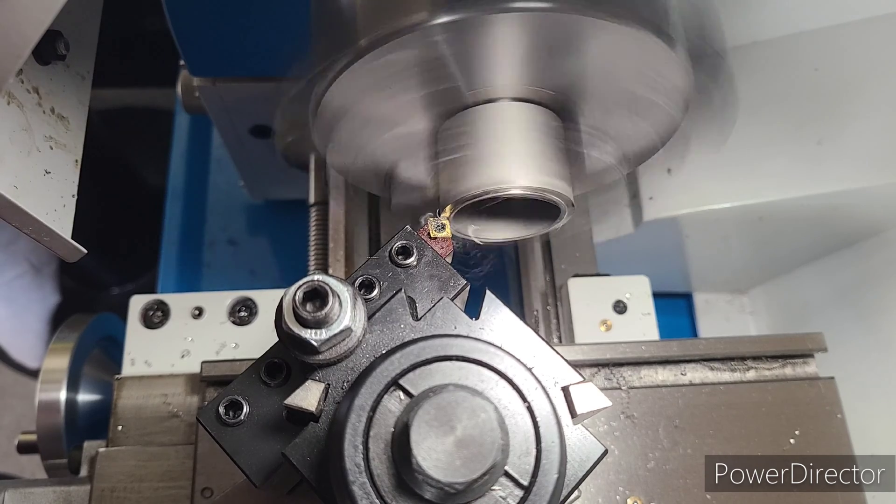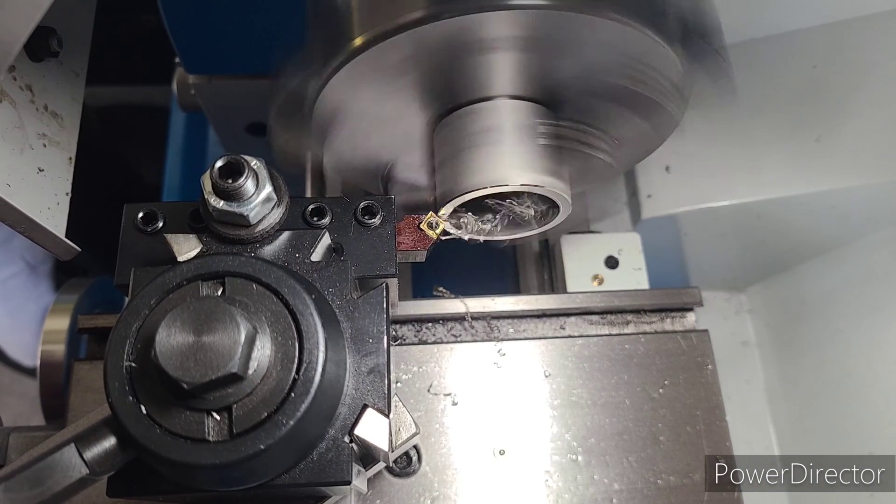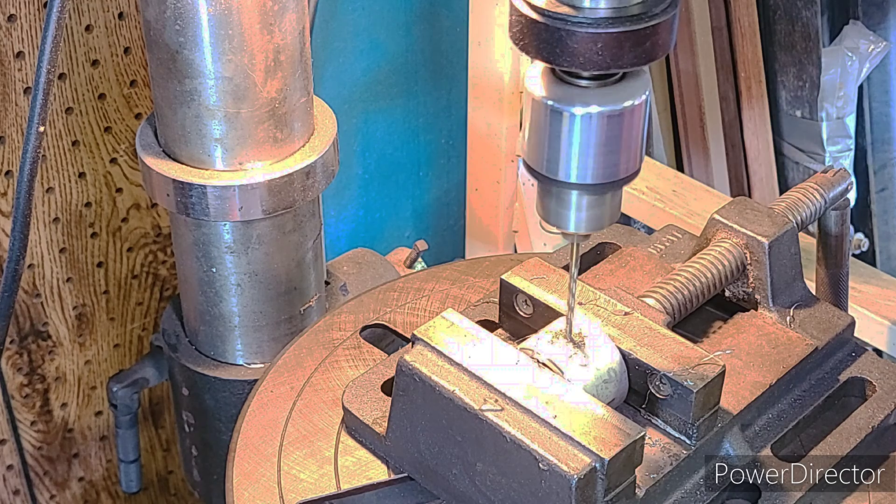First we need to build a lathe dog, which is a tool used when turning between two centers. We'll take a small piece of pipe and face off the front of it as well as put a small chamfer on.